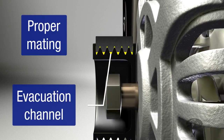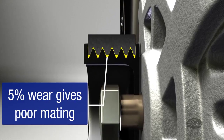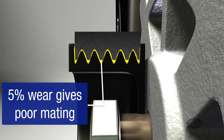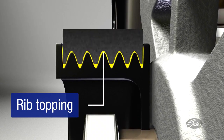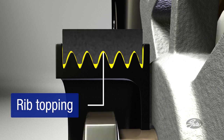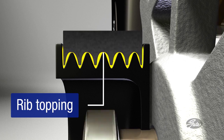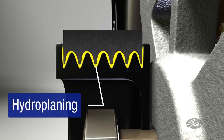The belt loses material with normal wear. With just 5% belt wear, the belt will not mate properly with the pulley, losing traction in the ridges. The belt just rides over the pulley, wandering and slipping over the top instead of transferring power. The evacuation channel gets larger as the belt wears, allowing water to get between the pulley and the belt, pushing up on the belt, causing it to hydroplane on the pulley.